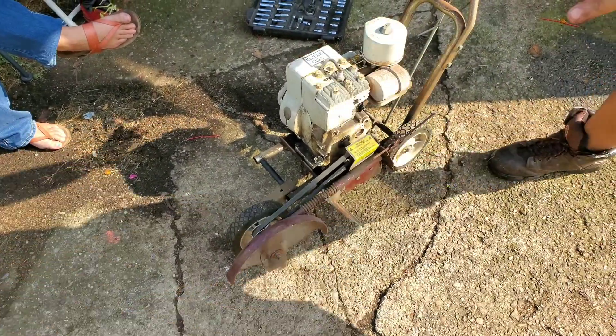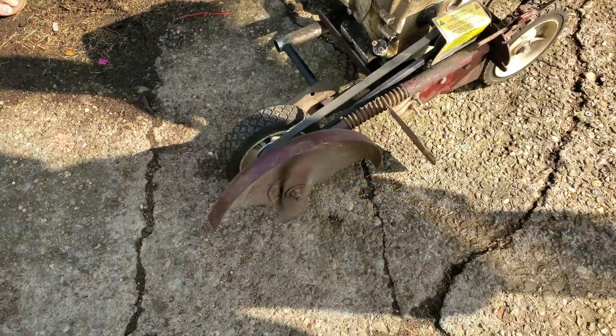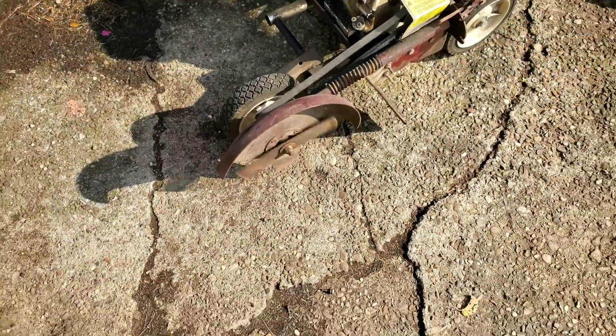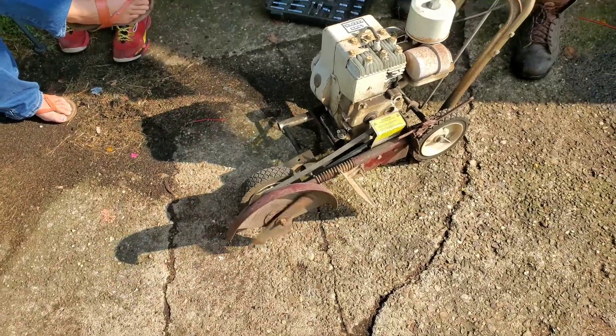As you can see, the blade spins — it's barely even engaged. That motor is kind of burnt, and there are other issues with the edger, so I'm not going to be keeping the edger.